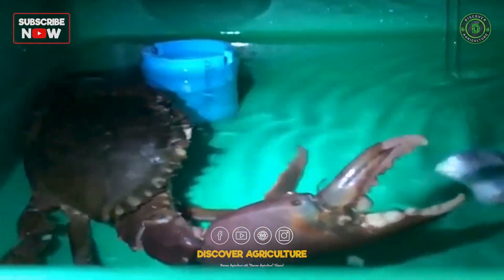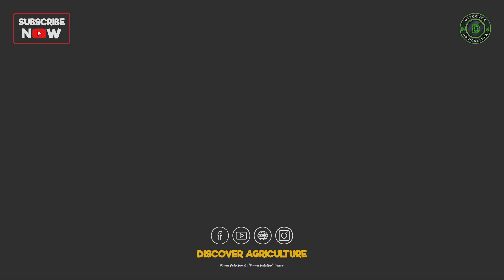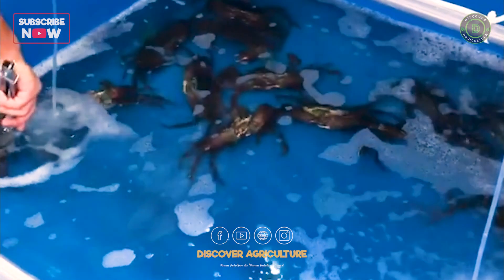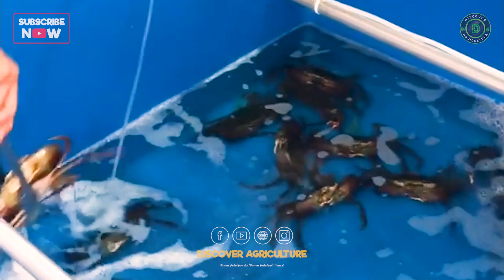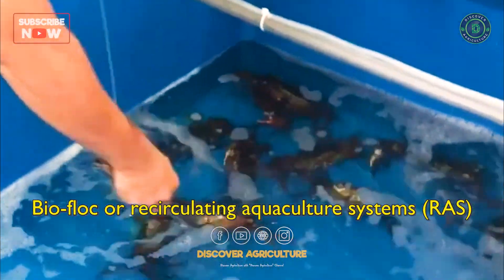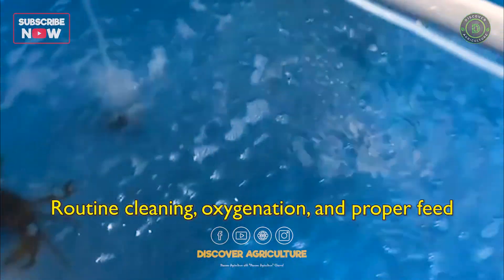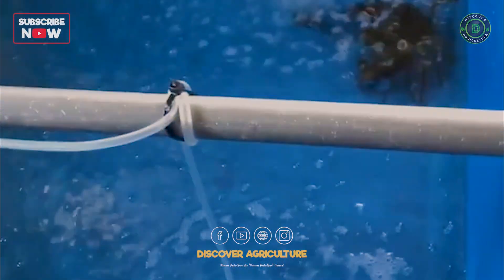Molting crabs are separated to avoid cannibalism. Water Management and Health: Water salinity and quality are crucial. Many farmers use biofloc or recirculating aquaculture systems (RAS) to minimize water use. Routine cleaning, oxygenation, and proper feed help keep survival rates high.